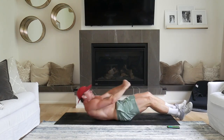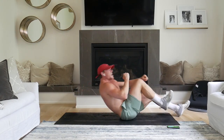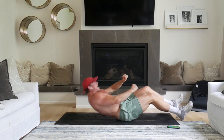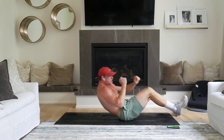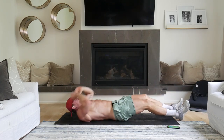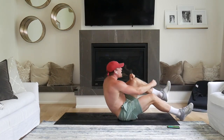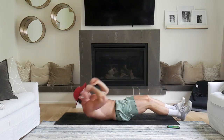One, two, three. One, two, three. One, two, three. Keep it up, two, one. 10 seconds.